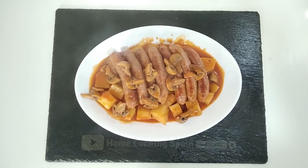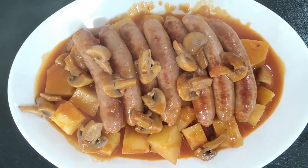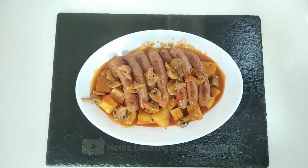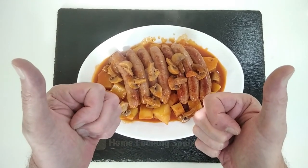Here is the final result. I hope that you enjoyed today's quick recipe video. I look forward to sharing my next one with you — thank you very much for watching, and goodbye.